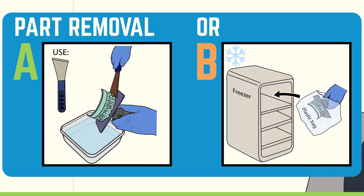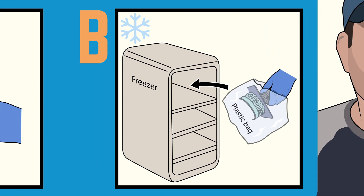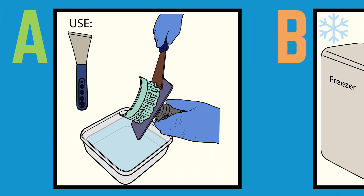First, remove the part from the build plate. If the part is printed right on the plate with no supports and is stuck, put it in a plastic bag and place it in the freezer for about 10 to 15 minutes — the part will pop right off. Otherwise, if the part is suspended with supports, you can hit it with a scraper to get it off.